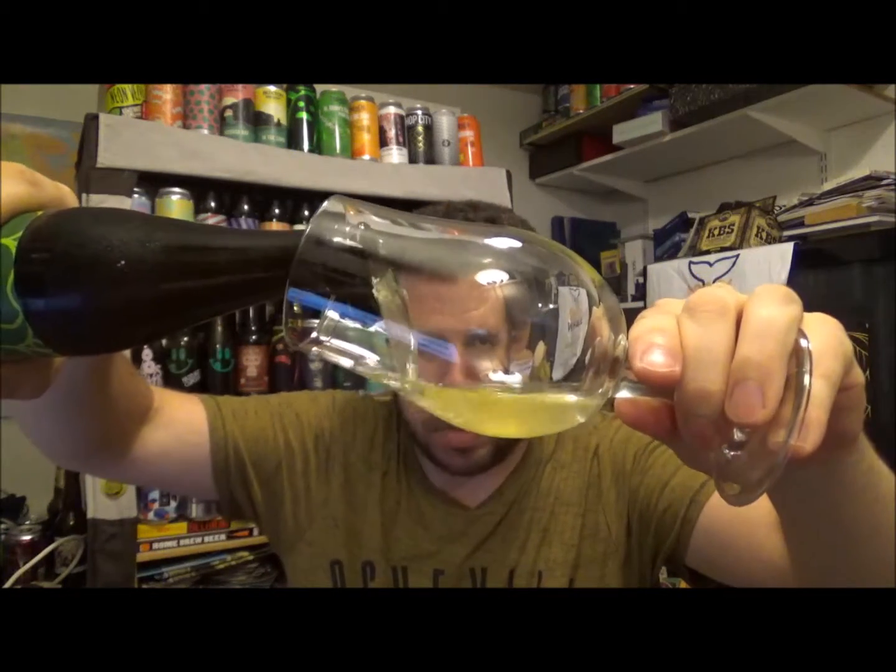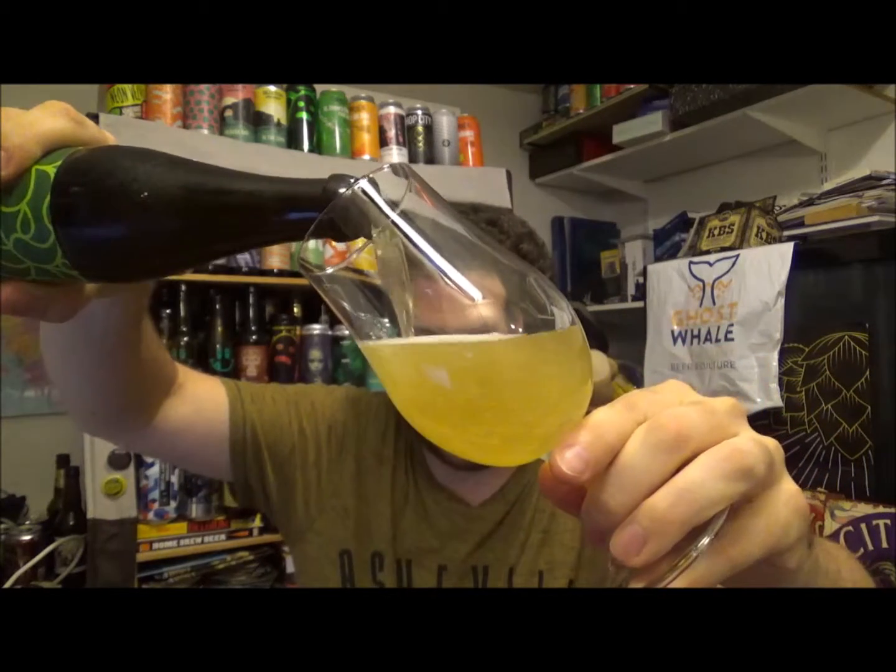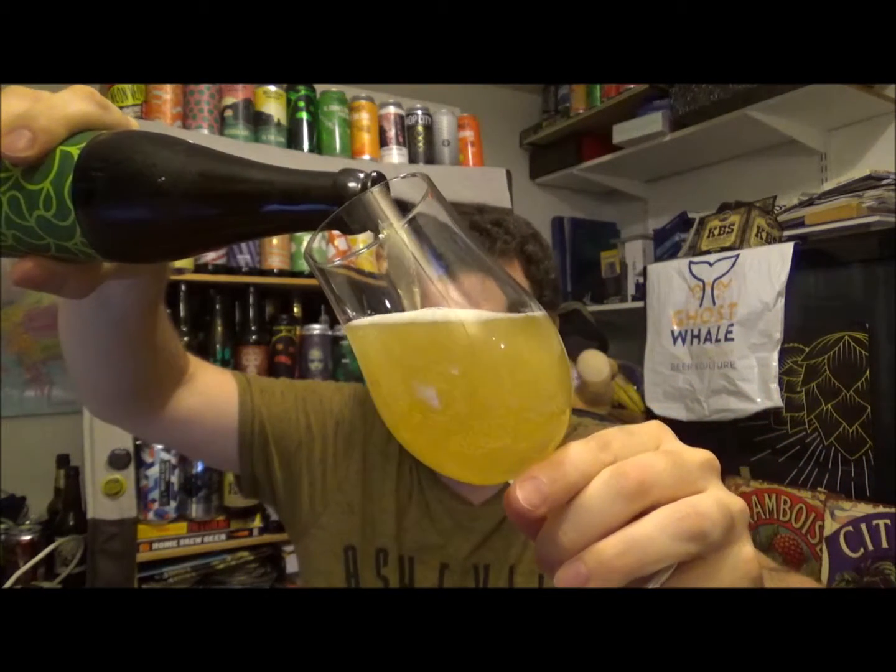I've had this beer a little while but I just wanted to get this kind of type of beer out of the way.